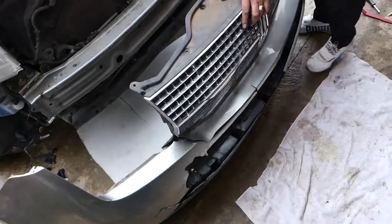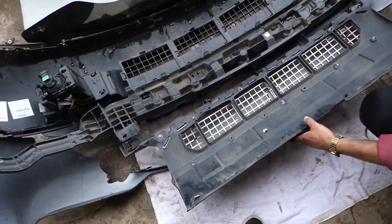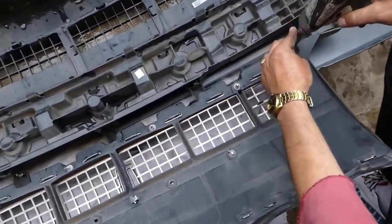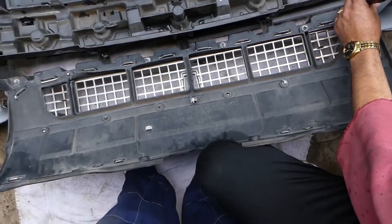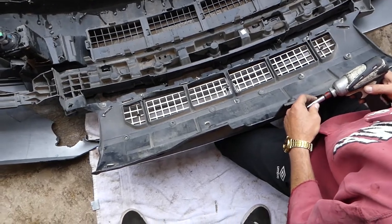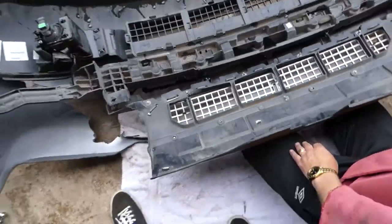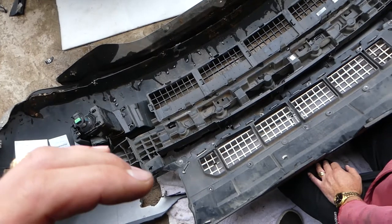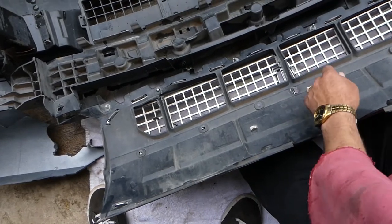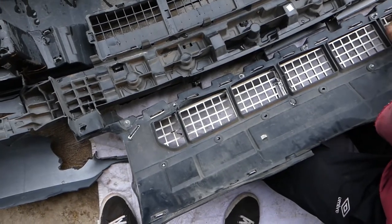Once we remove the bumper we can show you where all the screws are for the grill — now you'll see why we had to remove all that, because it's not just a couple screws, you need to remove quite a few. With a 10-millimeter socket — actually it's an 8-millimeter socket — check out all the nuts we need to remove. We're prepared now, let's go ahead and start removing each one. We can remove the whole grill assembly or just the chrome piece — we'll remove the chrome piece only.